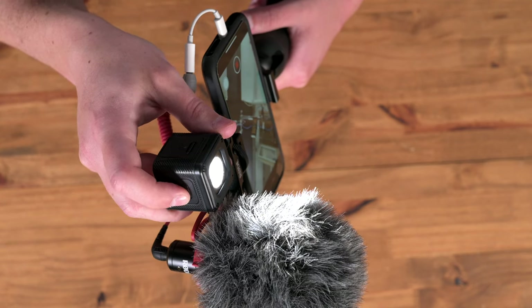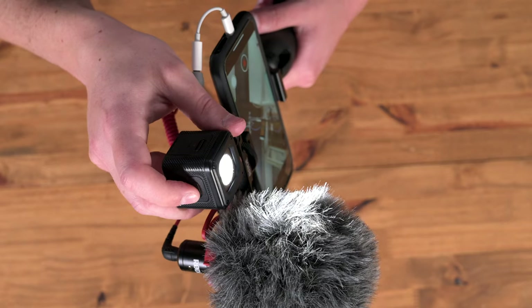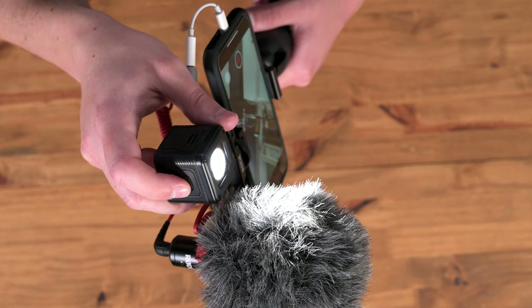There are four levels of illumination. Press it once and it turns on at the lower level. Press it again — a little bit higher. Press it again — a little bit higher. And press it again and it's on the highest level.